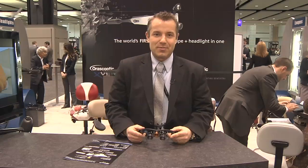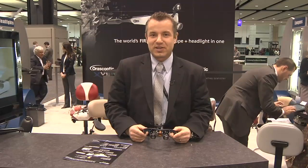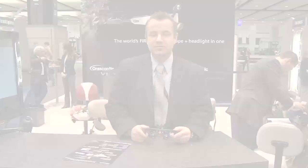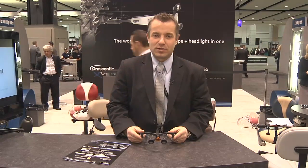The other questions might be on magnification. What I'm showing here is a 2.5x magnification, but we offer the full line of Oriscoptic magnification on the XV1, all the way from 2.5 magnification to 4.8. For more information, go to www.oriscoptic.com/XV1.